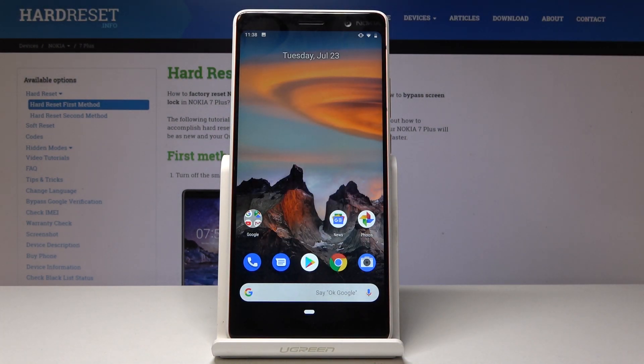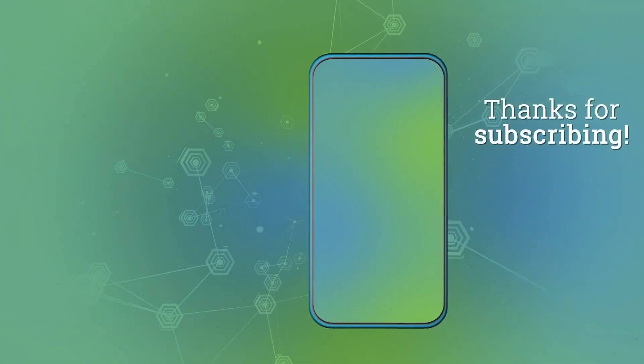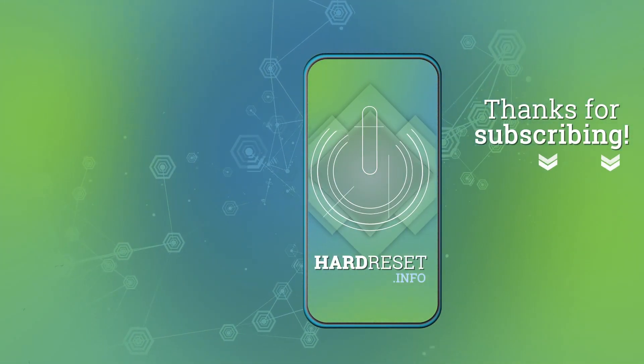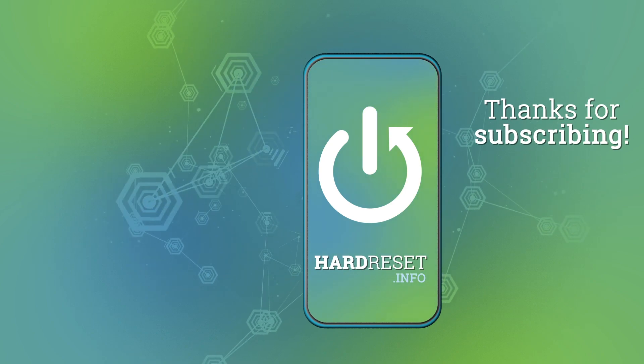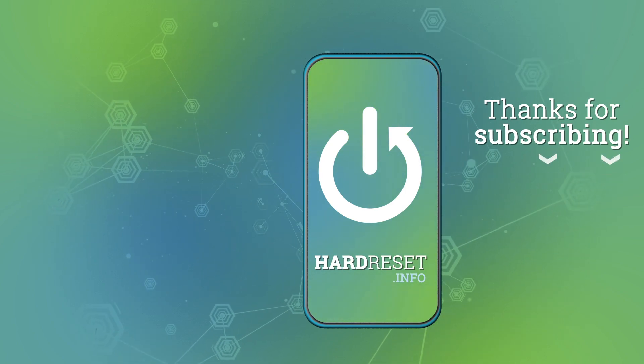So thank you for watching. Please subscribe to our channel and leave a thumbs up. Thank you.